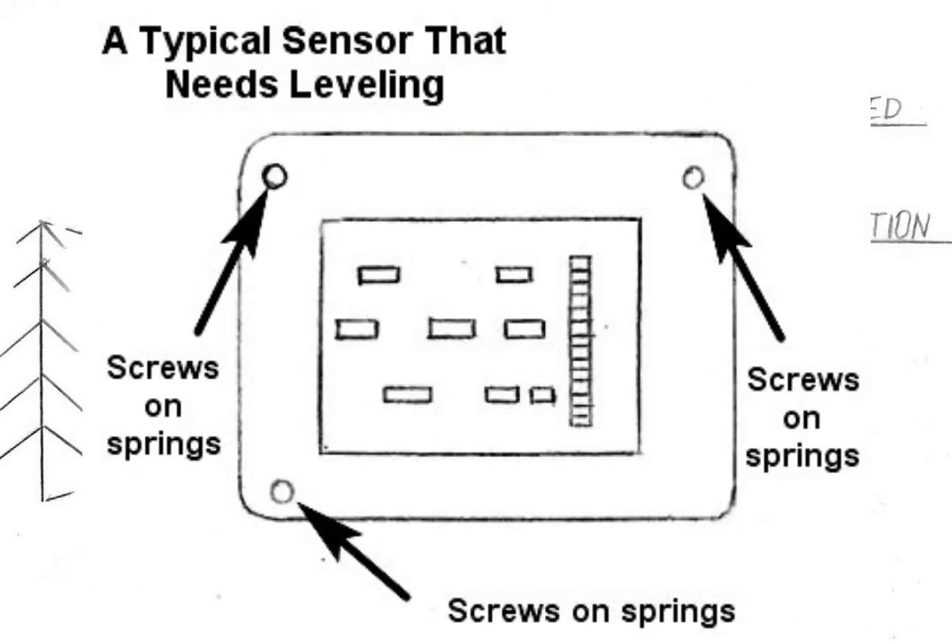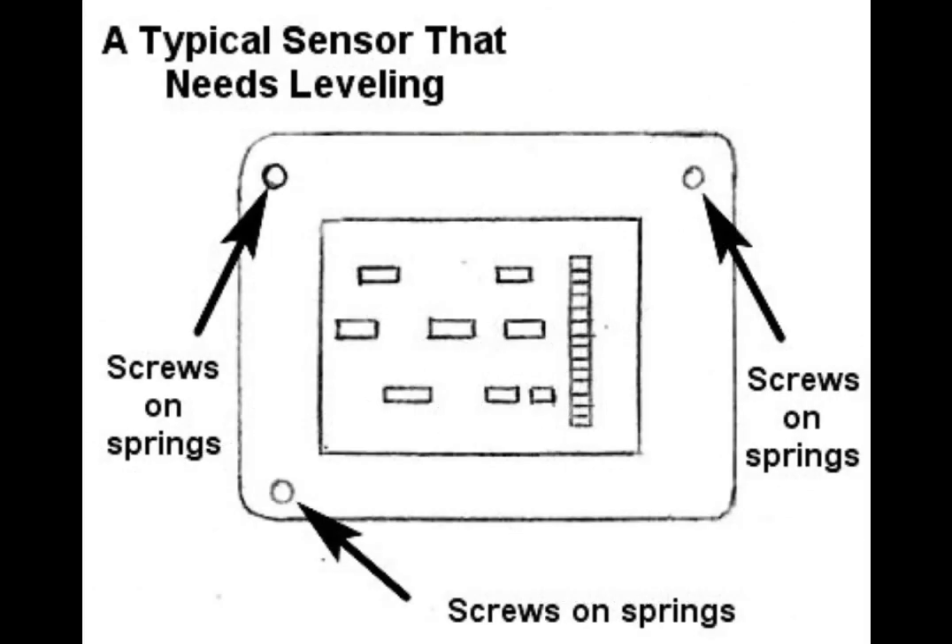How is sensor shifting done? For sensors that are fitted on springs, we simply increase the sensor distance from the chassis by about 0.5mm. For sensors without a spring fitting, we use simple washers. This sensor shift will allow us to use any lens at 50mm focal length with the quick focus feature.